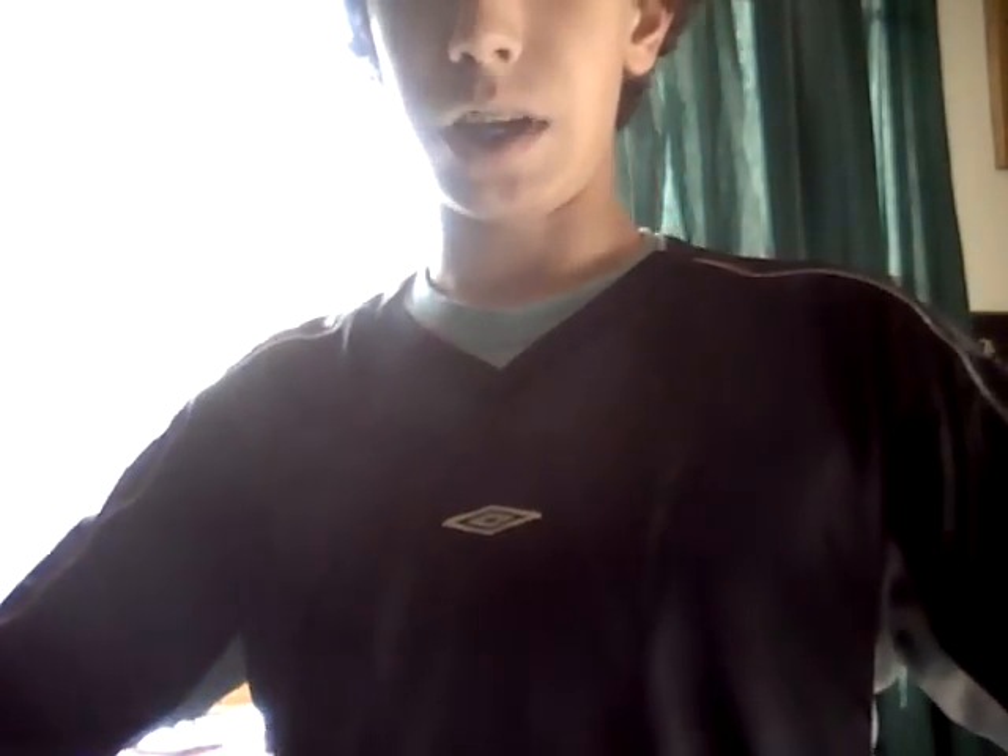Here's my 909. Really nice grip — I don't know if I'm going to change it because it's good, it really is. The Diamana blue board — great, great shaft. Probably the best shaft I've ever had on a golf club. Really, really good. Stiff flex, 75 grams. There's the head cover — Titleist 909F, 18 and a half degrees.